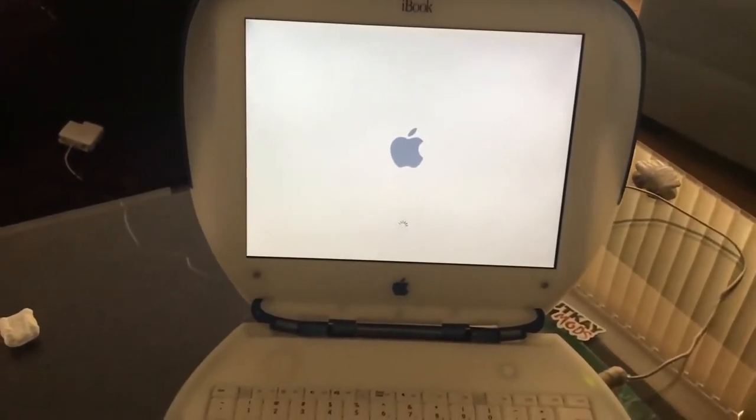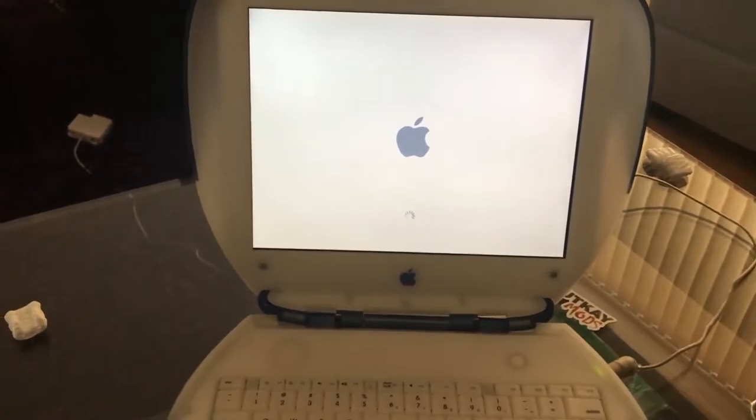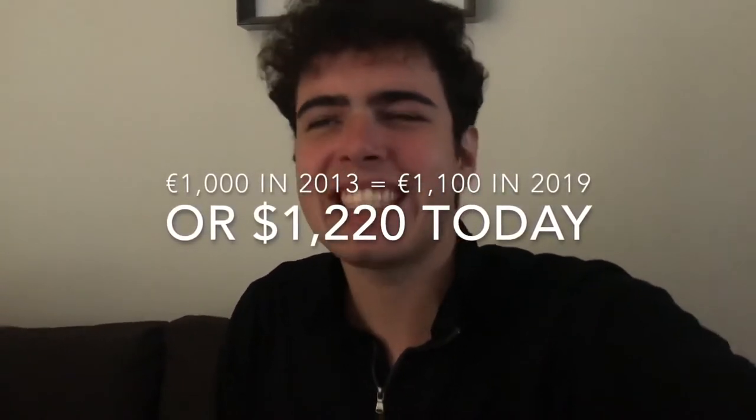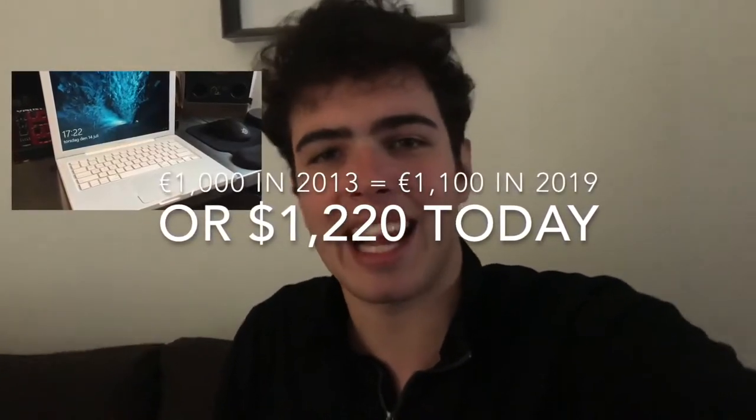Whoa, oh my goodness. That is nostalgia right there. I used to have a MacBook — just the white one, they used to sell them in black as well — and I had that thing for like three months. It cost me about a thousand euro back in the day. I'm 22 now, so this was when I was like 13. Three months after owning it, I saved up my lifetime just to buy this. I had a glass of water in my hand and I spun around and the water landed on it and it destroyed the entire thing. It cost me another 950 euro to repair. It wasn't even worth repairing, so I just left it.